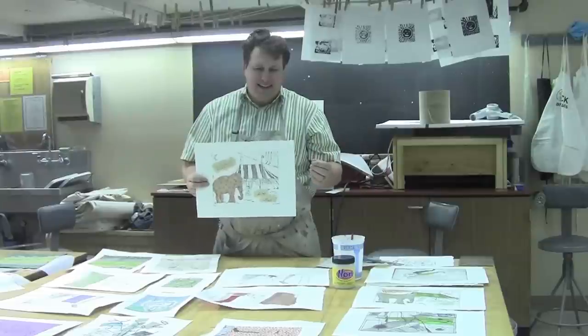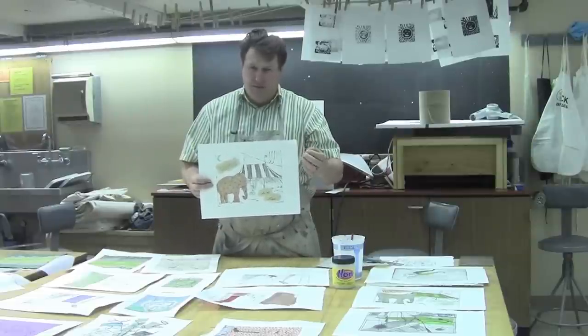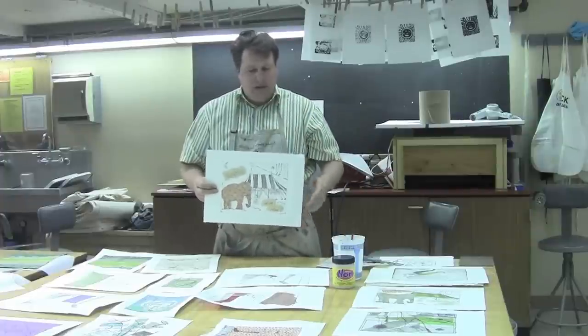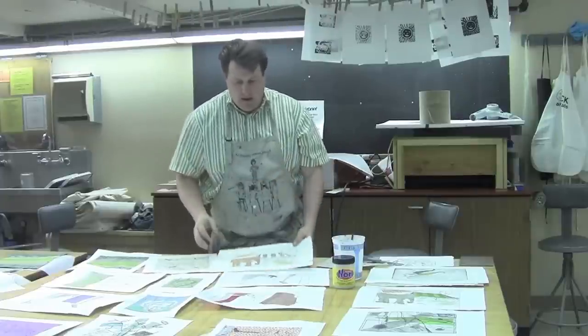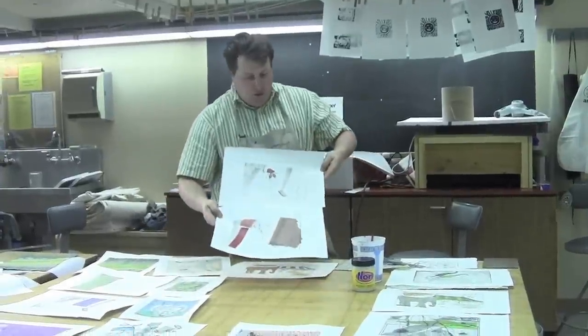Origami papers work superb. Papers that are sort of plasticky — you see a lot of papers coming out now that have a vellum finish, sparkly scrapbooking papers — they actually don't glue down to the surface. My students and I tried them as an example and they didn't go over so hot. But you can come up with variations on your print really quite quickly.